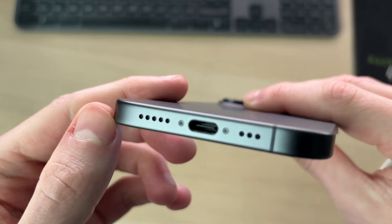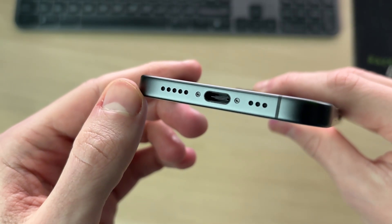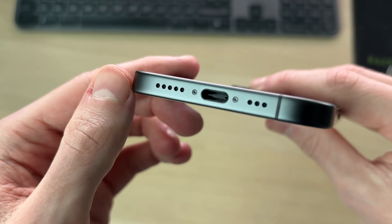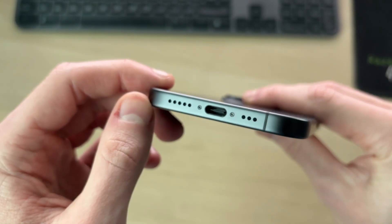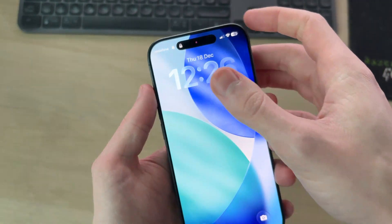There can potentially be debris in the charging port which blocks the connection. If you see anything in there — it can collect stuff from your pockets — you want to get it out with something like a cocktail stick, or you can try blowing it to remove dust. See if that solves it.